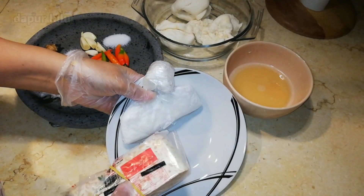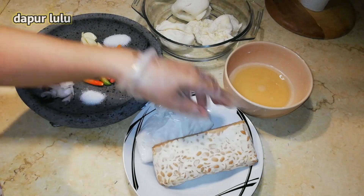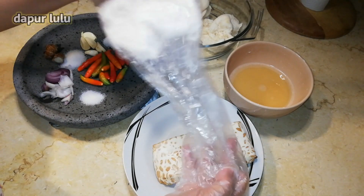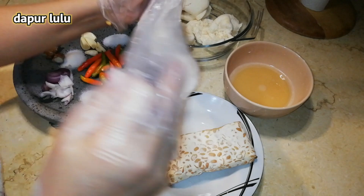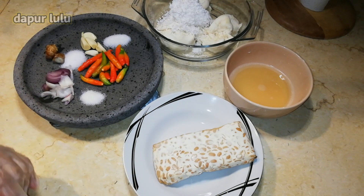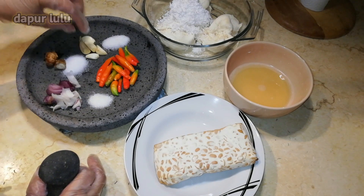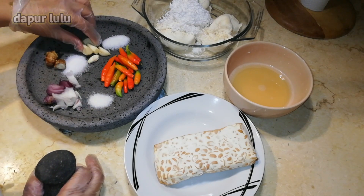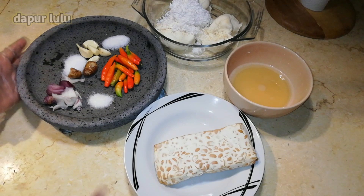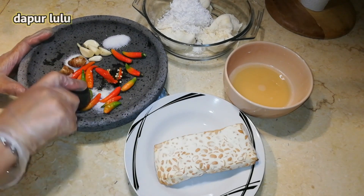Nah disini ada tempe ya teman-teman. Aku punya tempe separuh ini, buat dalemannya. Nah disini aku punya sisa kelapa ya teman-teman, ini kelapa yang udah diflager. Nah sekarang aku masukkan aja. Disini ada cabai ya teman-teman untuk bumbunya, ada cabai, ada garam, ada penyedap rasa, dan aku beri sedikit gula. Ada kencur juga ya teman-teman, dan ada bawang putih, bawang merah juga.